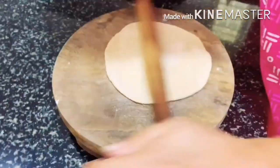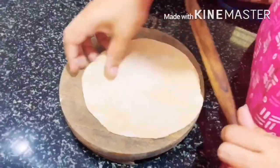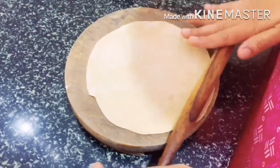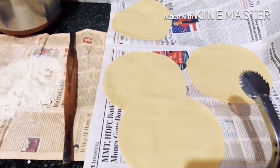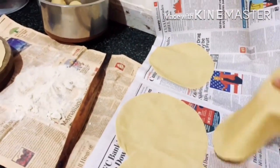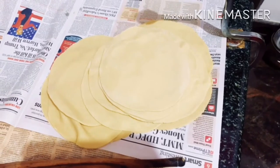First, we have to make the chapati. I'm not showing the kneading of the dough here since everyone knows how, but here are some tips: add one tablespoon of oil while kneading, knead with lukewarm water, and keep it aside for a minimum of 15 minutes. I usually do this for making soft chapati.